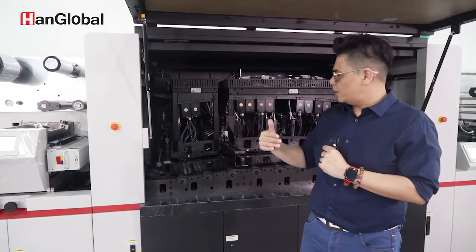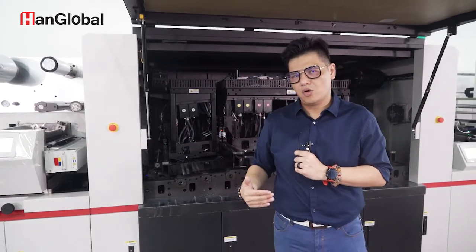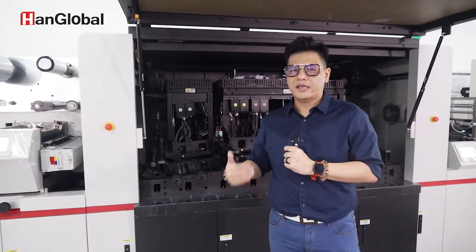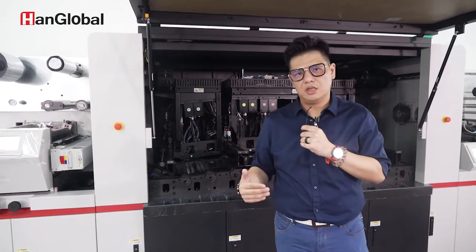With this special feature, the customer can buy the existing 600 dpi machine now and do a future upgrade if they see the need. In the future, they simply buy the heads from us, we come to their site and do an on-site upgrade — within two to three hours, the machine is 1200 dpi ready.